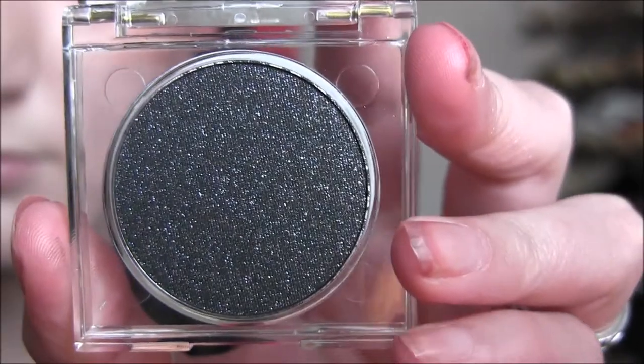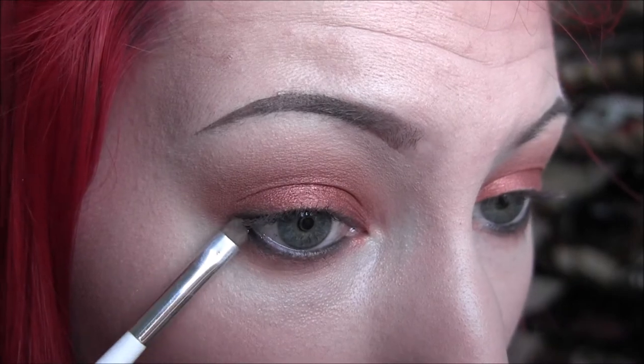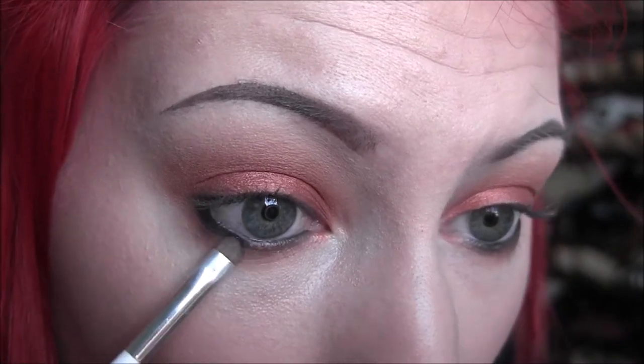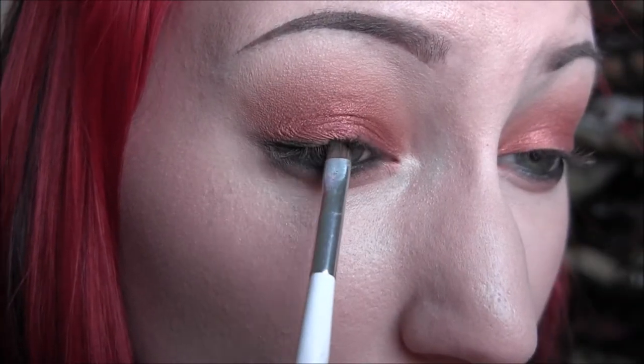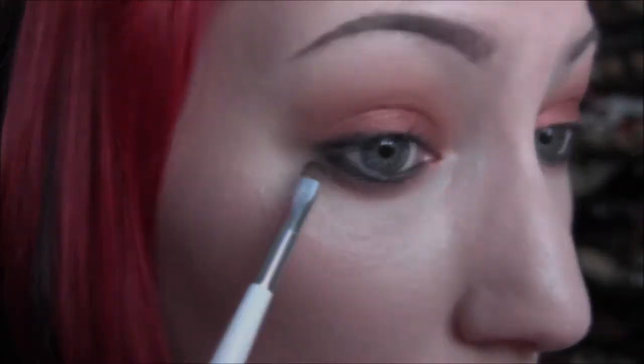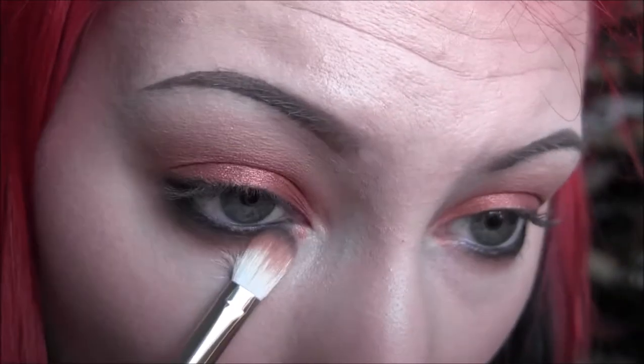Now I'm going to take this Napoleon Perdice eyeshadow in Black Velvet and smudge that along the lower lash line, blending it into the color we applied before. I'm also blending that on the outer part of my lid where I put that liner and just smoking it all out.